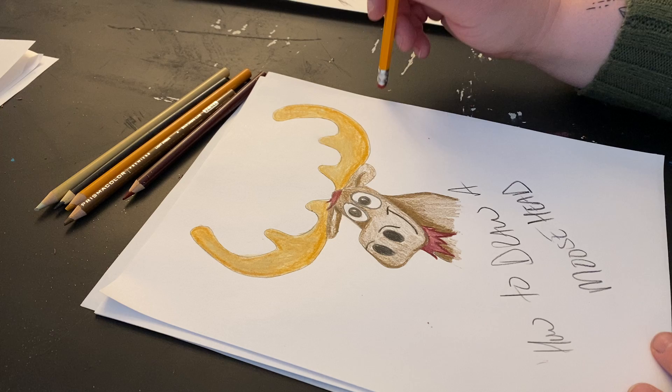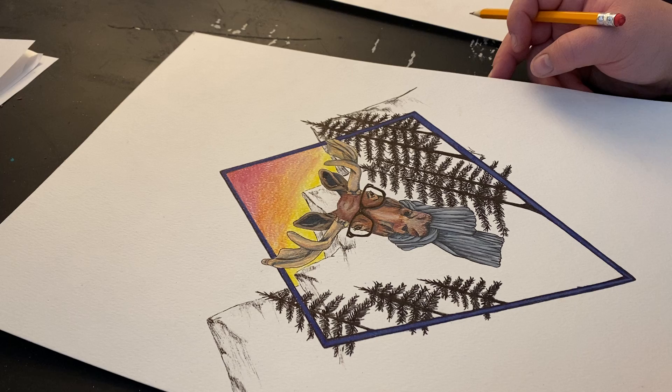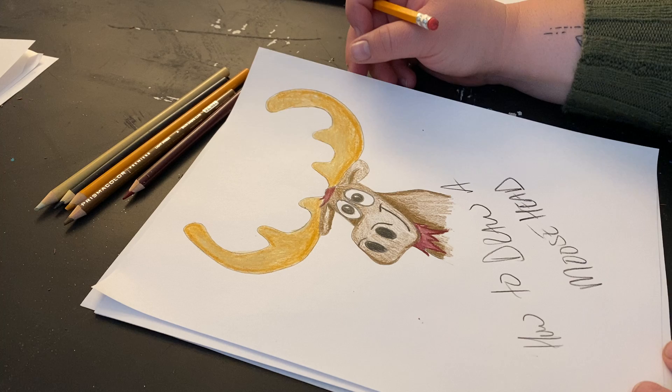Good morning guys. So today we had a request to draw a moose head. I personally love to draw moose. I even have my own little drawing over here that I've had for a little while now. It's a little bit more intricate, not too bad. But we're not going to draw that one today. We are going to go ahead and draw this guy.